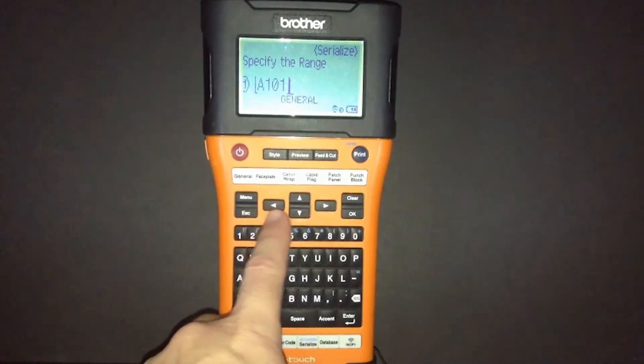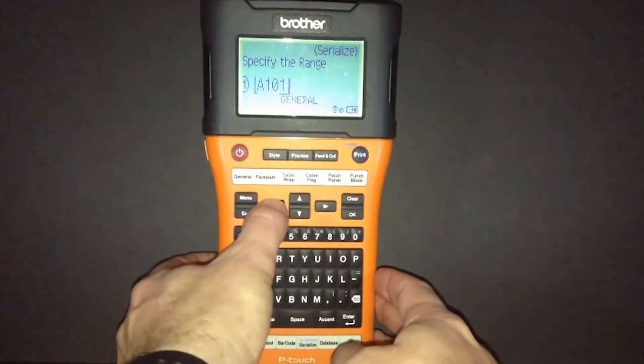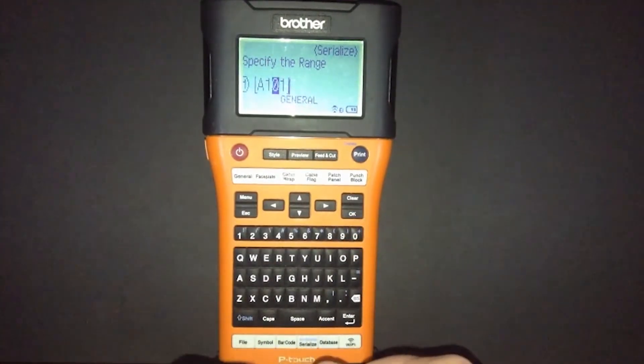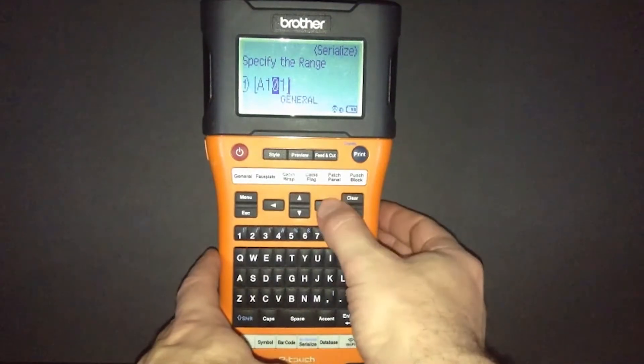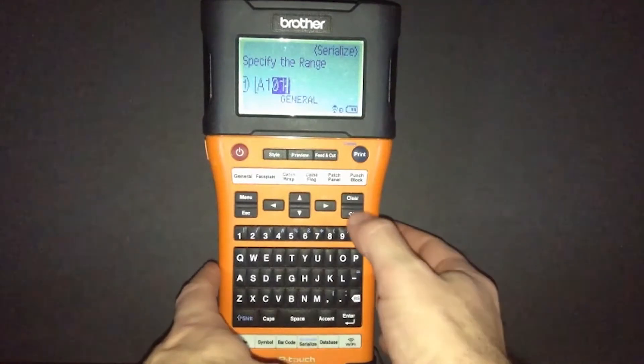We'll be using the right and left arrow keys to move the cursor underneath that zero. We'll select OK — this is the first number that we want to serialize. Then we'll use our right arrow to move over to the next number that we want to serialize and select OK.